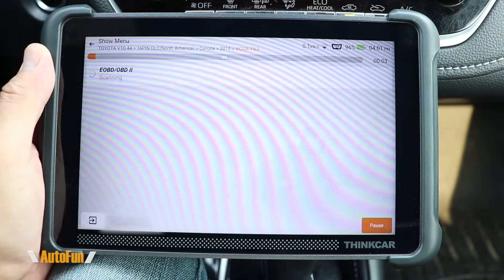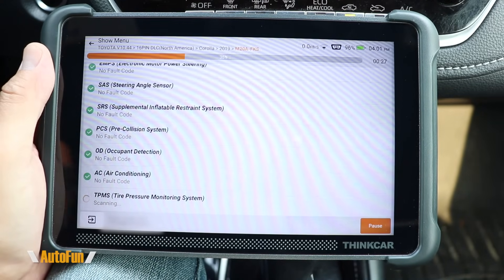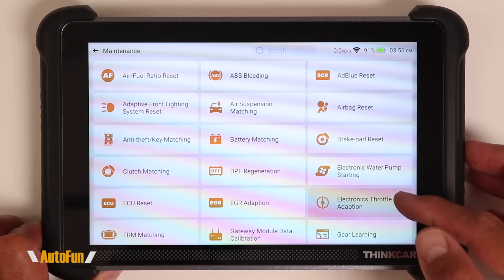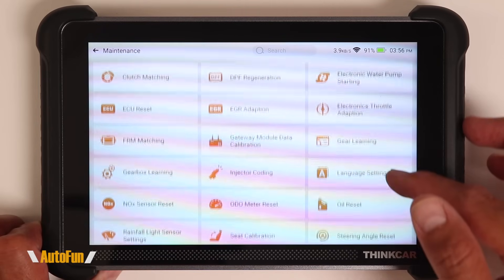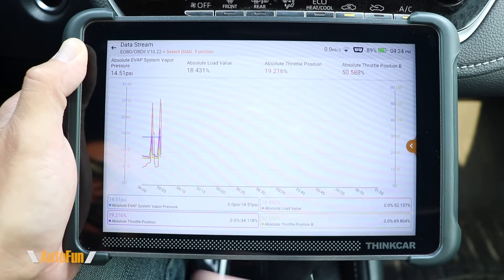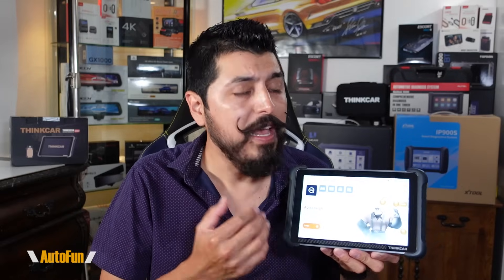Alex here with another review. This time we're taking a look at the ThinkScan 689BT, which is an advanced OBD2 bi-directional scanner with the ability to access service functions, programming, activating components, live data, and a lot more. In this video I'm going to show you what you get with this unit as well as walk you through the features, including the vehicle coverage list, so you can confirm if your vehicle is supported by this scanner.